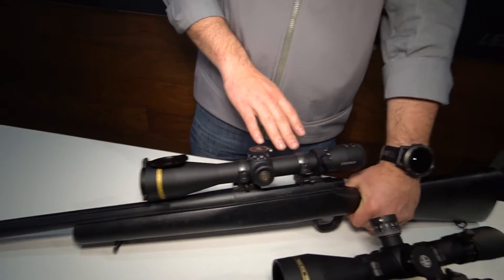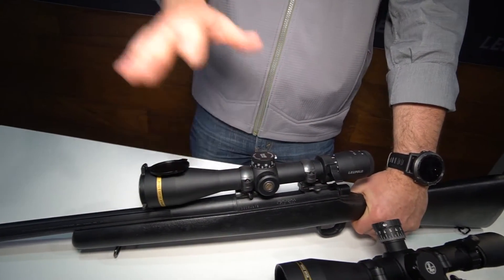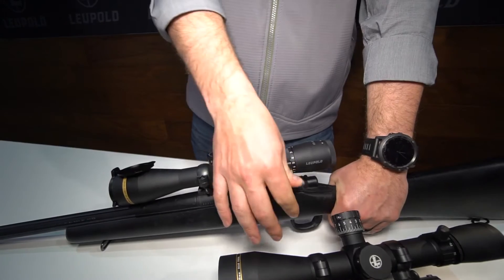This is an upgraded version of our VX6 Riflescope that we launched about three or four years ago. Some of the things that come in here are just upgraded features and a little bit better usability. We've included a throw lever to help turn that power selector ring.